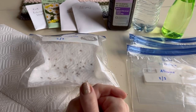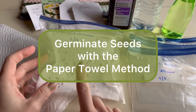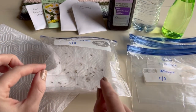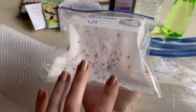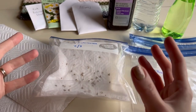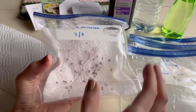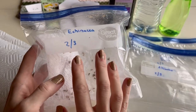Hey garden friends, I'm Tiffany and welcome to my channel! Today I am germinating some of my perennial seeds using the paper towel method. It's a great space saver - you can check to see if you even have viable seeds without having to take up space with your seed trays and soil, and then whatever germinates you can transplant into your seed trays.